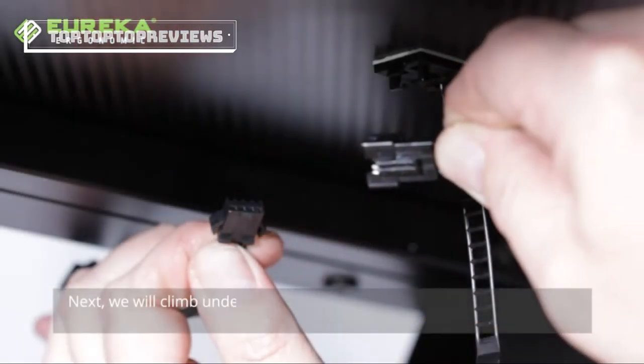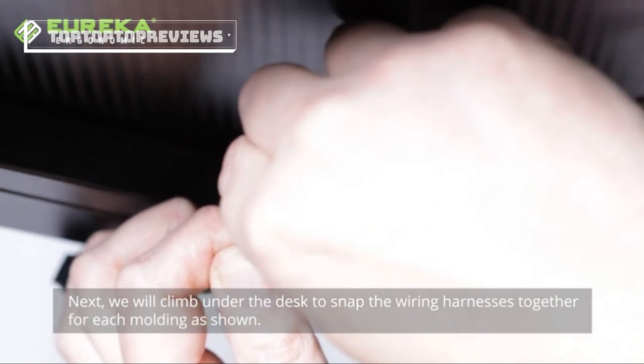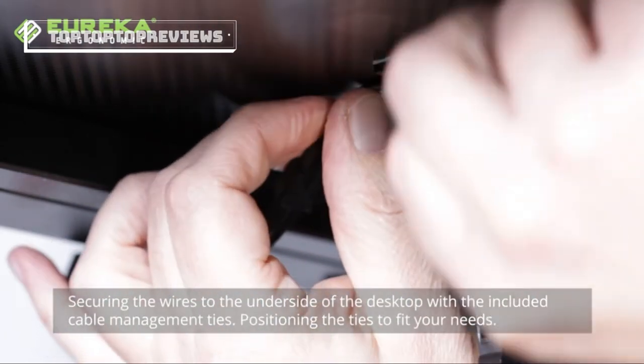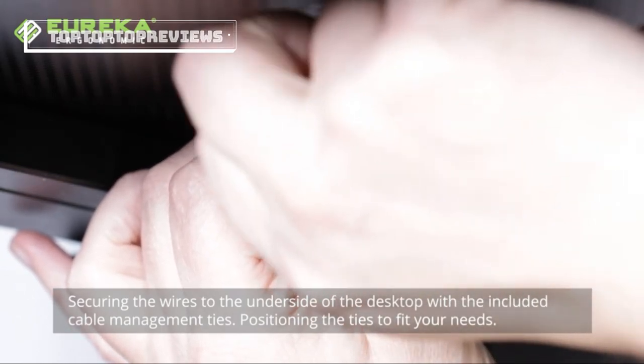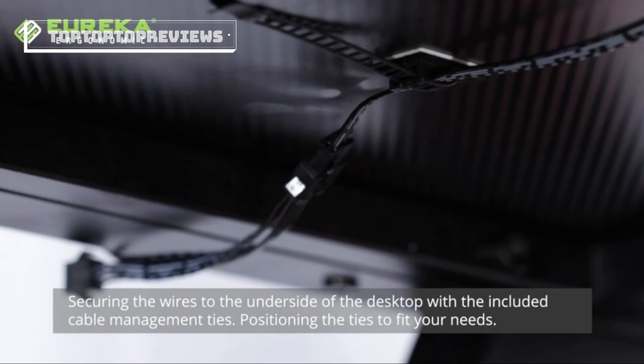Next, we'll climb under the desk to snap the wiring harnesses together for each molding as shown, securing the wires to the underside of the desktop with the included cable management ties, positioning the ties to fit your needs.